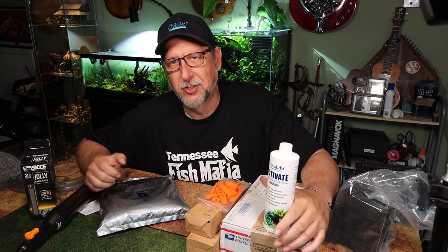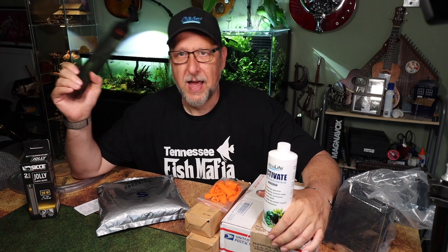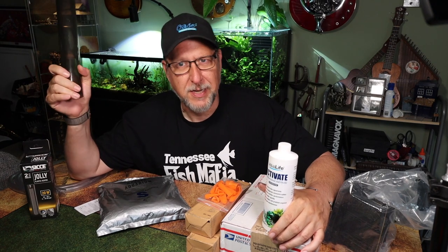There are a couple of things in here I haven't tried yet that I'm going to unbox and we'll talk about. There are a couple of things that I've thrown the box away but have implemented and I can show you how it's working. I've got at least one thing I need to reevaluate and tell you my new opinion on, and a couple of things we've talked about before but it's been a long time — I thought I'd bring them up again because they're pretty neat.